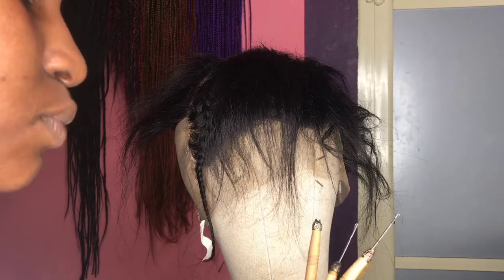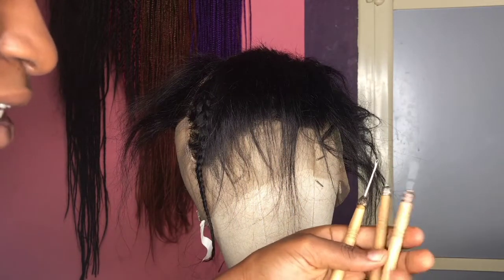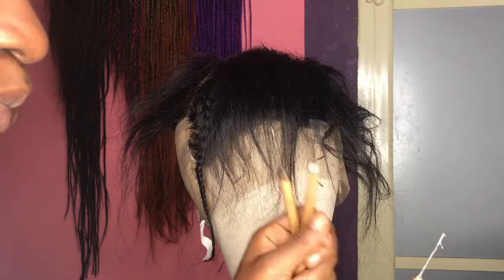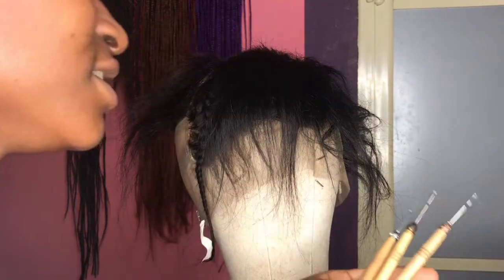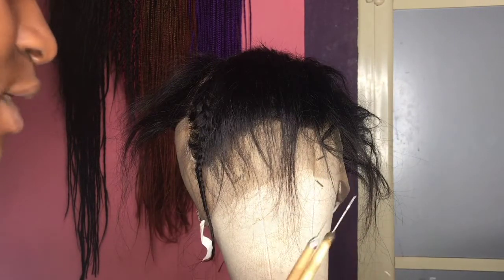When you're using the crochet hook you have to be very careful so you don't pick too much hair. It also gets damaged easily — you can see that I have two that are already bad. But the fact that it's cheaper will cover up for the fact that it gets damaged easily.